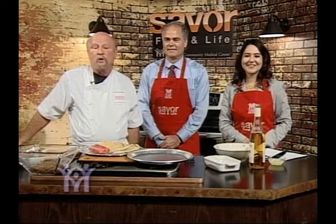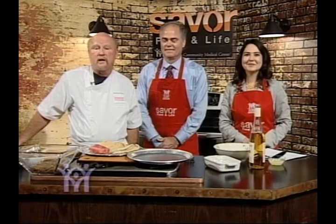Welcome to Savor, where healthy living and great recipes meet. Today in my kitchen, a couple of my friends dropped by from Nashville — Mike Patacci and Ruth Padilla, wonderful folks affiliated with our health system, Community Medical Center, where I am the chef. We are here to make a great recipe and share it with our community. Today we're going to do a heart-healthy recipe with fish.